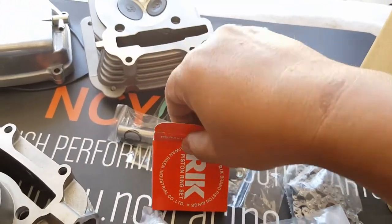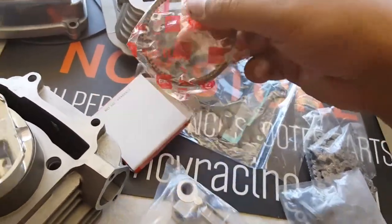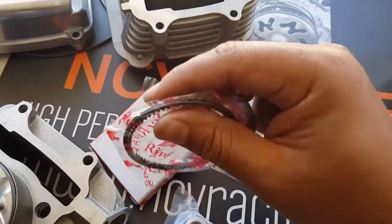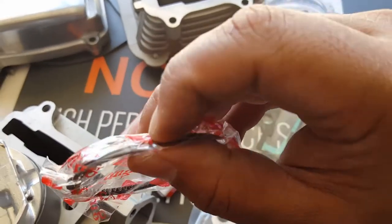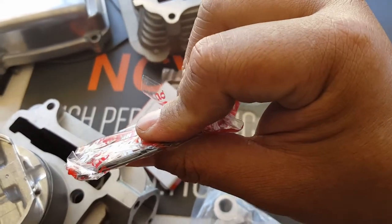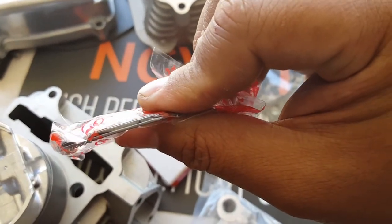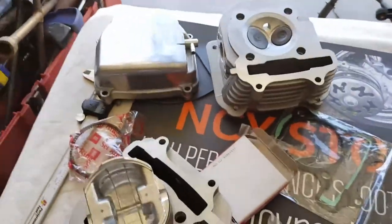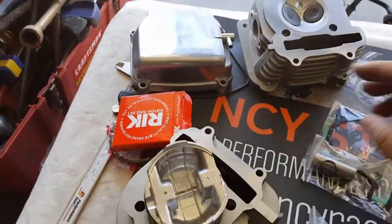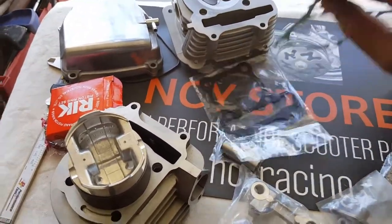You can see the quality of the RIK brand — it comes in a nice package. You can see the squiggly one, a thick one, and two thin ones. So you got two thin ones, then a thick one, and a medium thin one. If you ever need to reference it, you can reference it from your original piston when you take it out to see how it flows in there. Keep in mind that the paper gasket goes to the side of the cylinder housing right here.